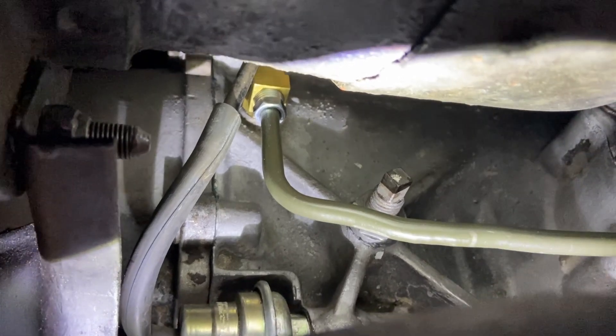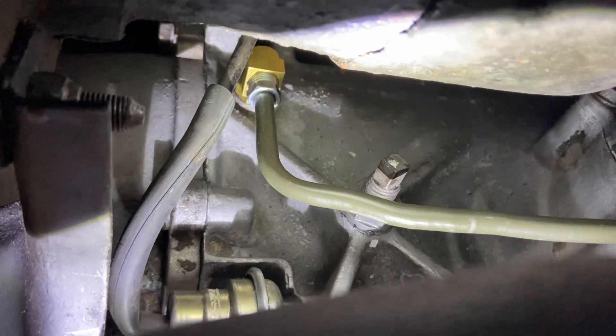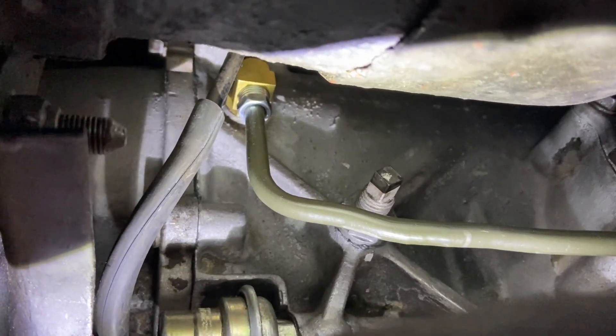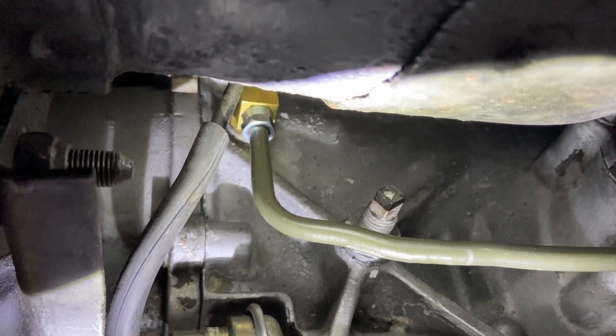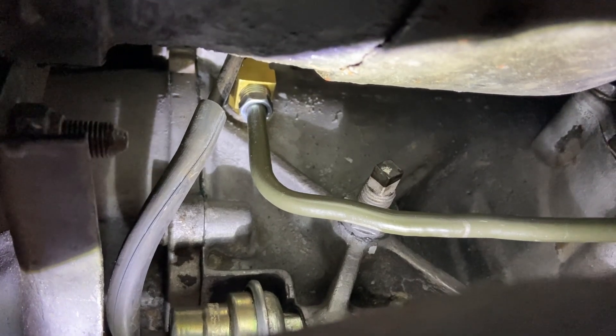Now we can see the line installed in the fitting, and as you can see it's just got a slight bend in it instead of over-crimping the line, bending it too much, and restricting the flow. Now let's get down off the lift and take it for a test drive.